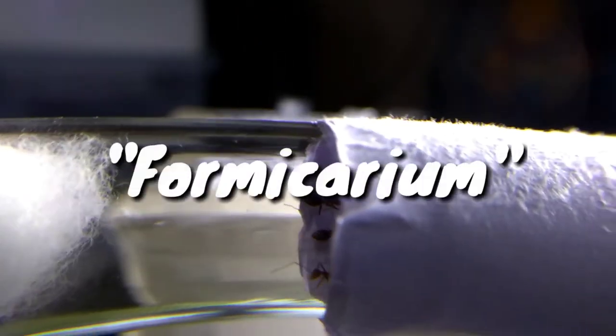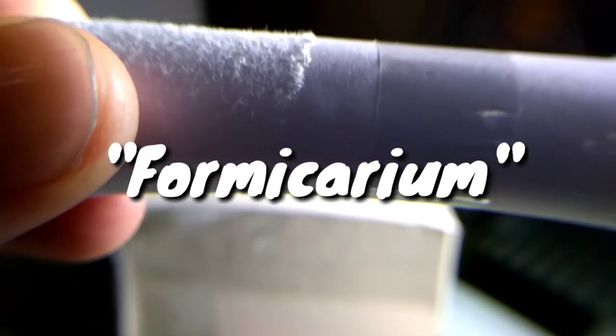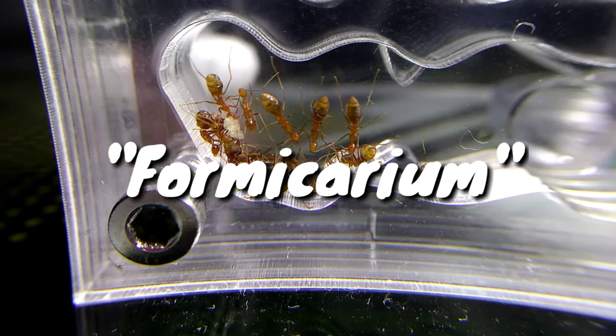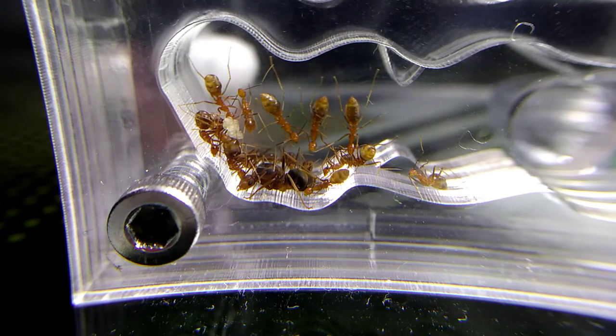Ever heard of the term formicarium? Formicarium is a term commonly used in the ant keeping hobby. It basically means ant nest. Ant keepers use these to keep a growing colony inside a suitable captive setup.